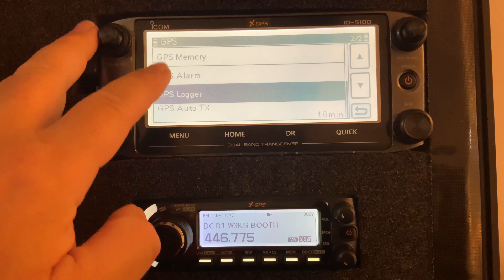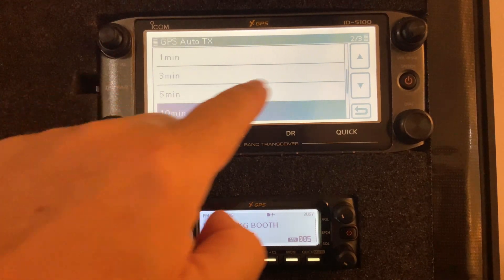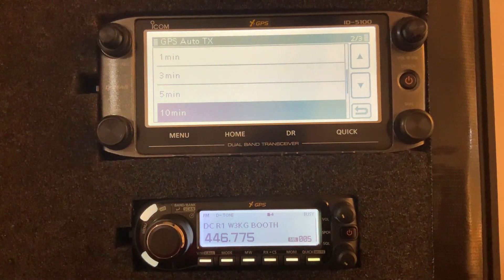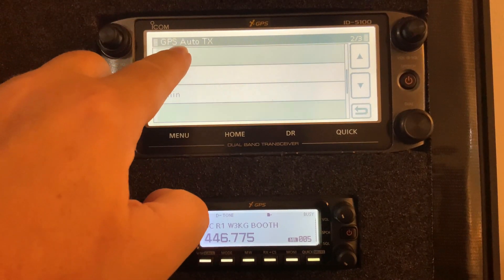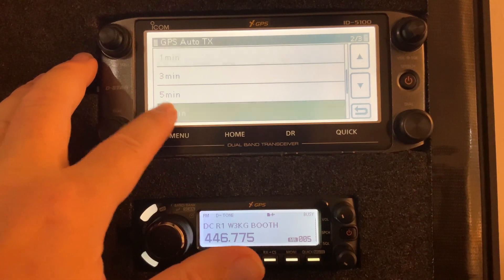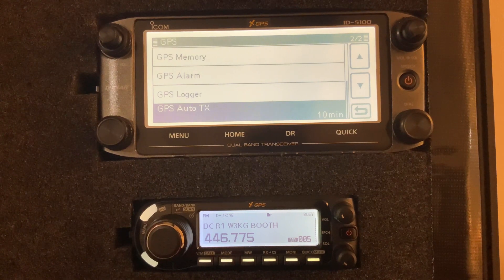The last option is auto transmit, which I turned on — by default it's off. You can automatically transmit your GPS location, so if you're tuned into a digital channel and not transmitting regularly but still want your location to go out, you can set that interval here. If I were deployed somewhere I might set it to one minute so anyone who wanted to know where I was could get my GPS coordinates. On a regular day I might set it to 10 minutes. It will automatically transmit my GPS coordinates on the frequency at that interval.